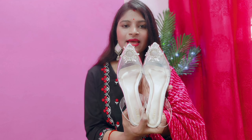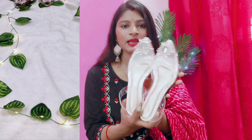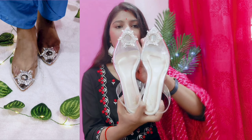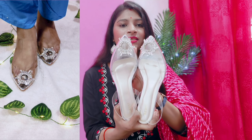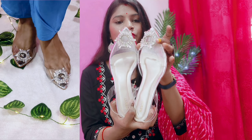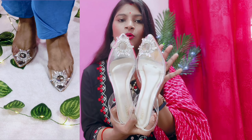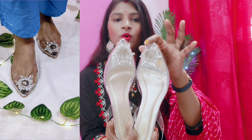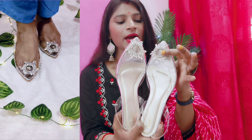I purchased size 7. The size chart is available in the description box. If you like it, you can purchase it. The material is transparent plastic. You will also get stones on top. They are very lovely.